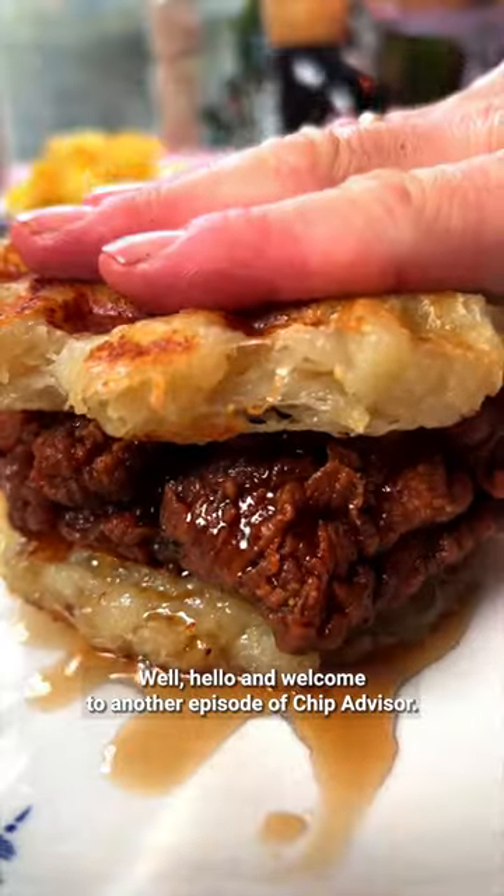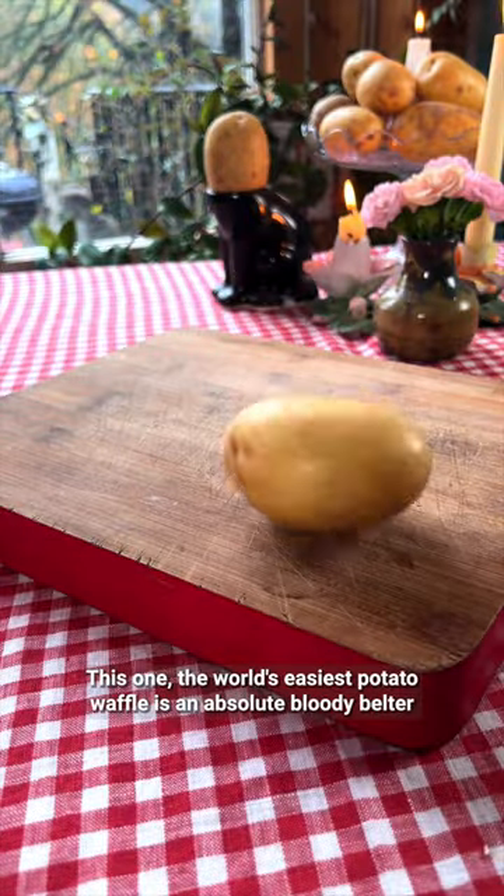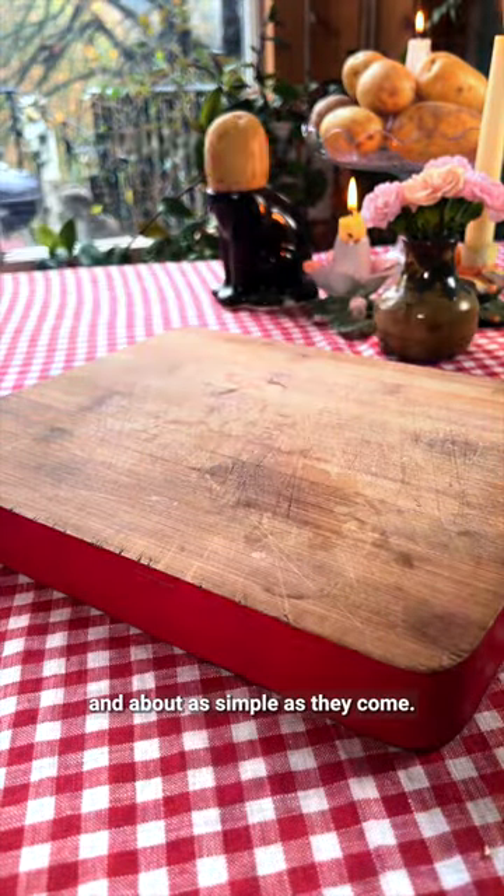Well, hello and welcome back to another episode of Chirp Advisor. This one, the world's easiest potato waffle, is an absolute bloody belter, and about as simple as they come.